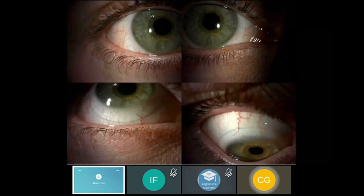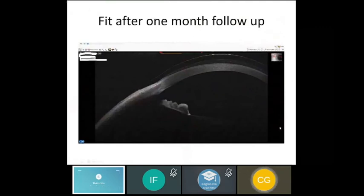Here's a picture of the lens on the eye in all directions of gaze — everything looking quite good. At one month follow-up, the central clearance was about 100–150 microns, which is ideal, and the peripheral area was well aligned with the conjunctiva.